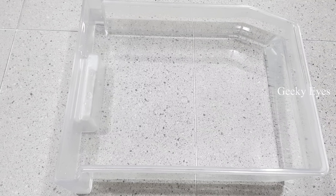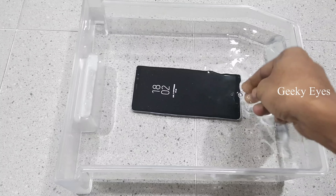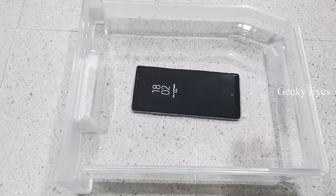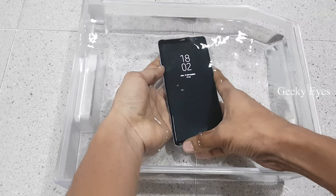Hey guys, welcome to Geeky Eyes, I am Prakash. Today I am going to do a water test on my Samsung Note 8. Let's see what will happen after 30 minutes.